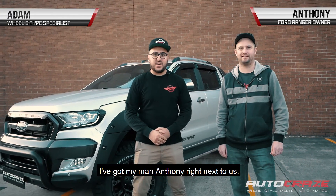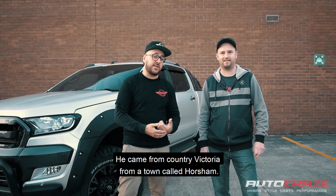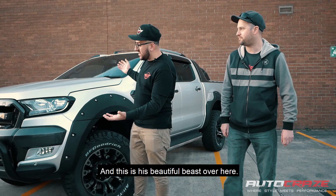Hey guys, it's Adam here from AutoCraze. I've got my man Anthony right next to us. He actually done an 11 hour drive — he came from the country of Victoria, in the town called Horsham. And this is his beautiful beast over here.